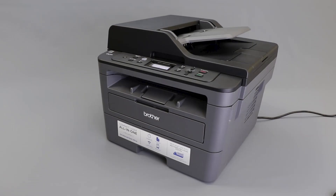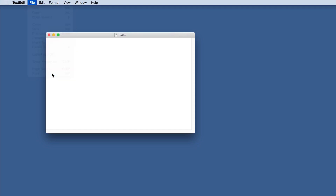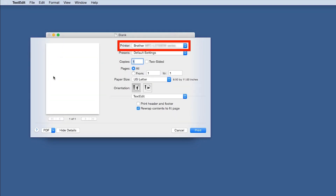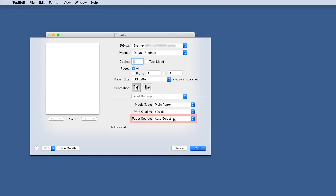Now you'll need to verify your computer settings. For Mac users, open your printing application, click on File, and then select the Print option. When the Print window opens, verify the Brother printer driver is selected from the printer list. From the Application drop-down, select Print Settings, and verify that the paper source is set correctly.